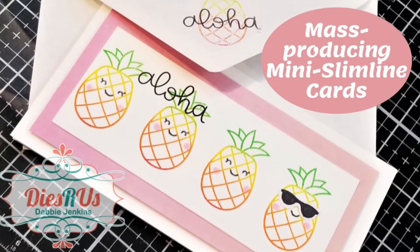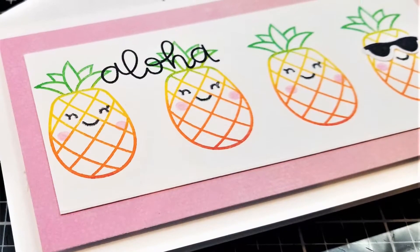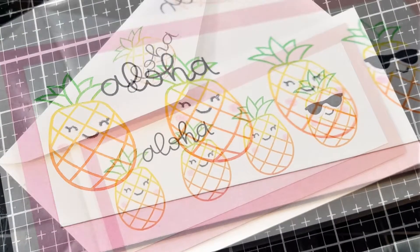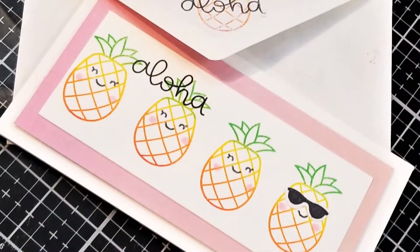Hi guys, welcome back. I am back here today with my first design team project for Dyes R Us. Today we'll be mass producing some mini slimline cards using the Aloha Stampin' Die Set from Lawn Fawn.